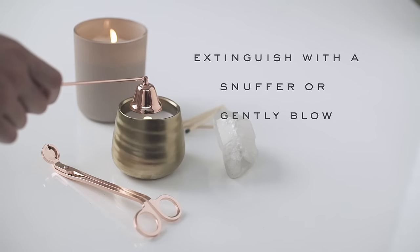Do not burn a candle all the way down. For pillars, leave two inches, and for container candles, half an inch above the wax. Never move a burning candle, and when extinguishing a candle, use a snuffer or gently blow out the flame.